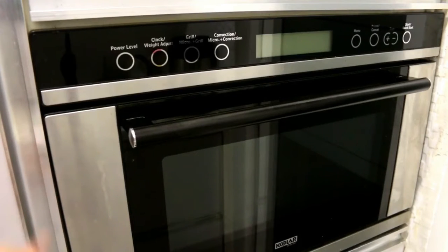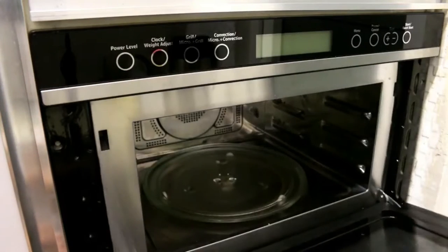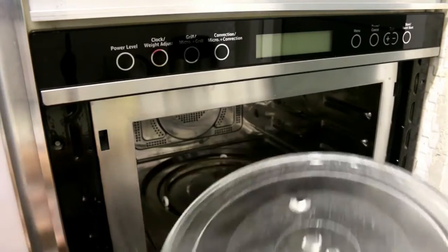You can see the body is made of shiny stainless steel. Now let's open it. I have opened it from outside, and now you can see that there is a tray — a very heavy glass tray.